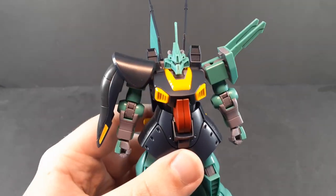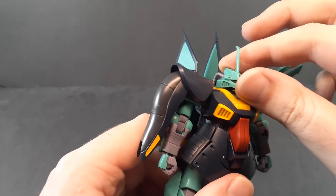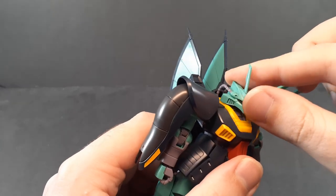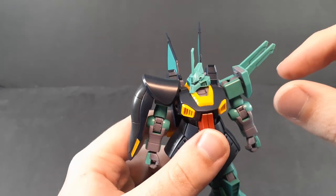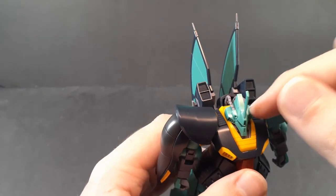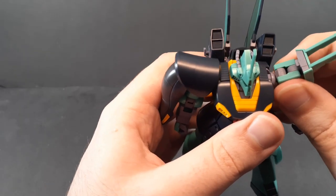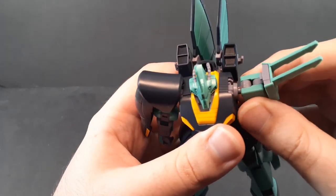Starting off as always with the articulation. The head is on a barbell joint, but it's so deep-set you're pretty much just getting a rotation, a little bit of forward-back, and you can turn it about that far. I'm just going to recommend right now: glue these into the head, because if you move it any more than that they just immediately pop out.